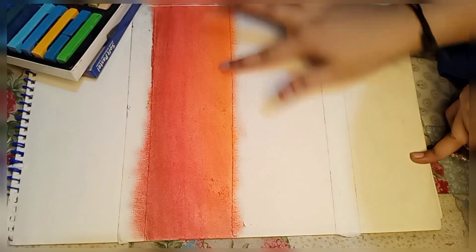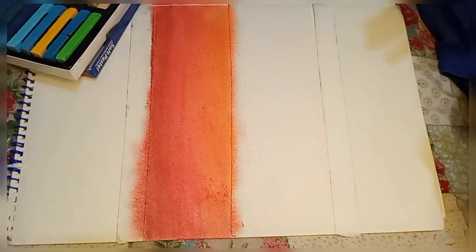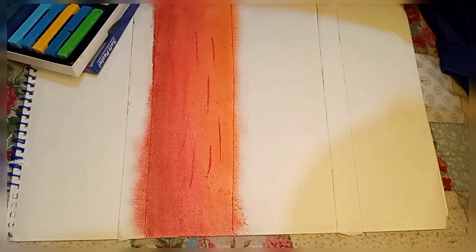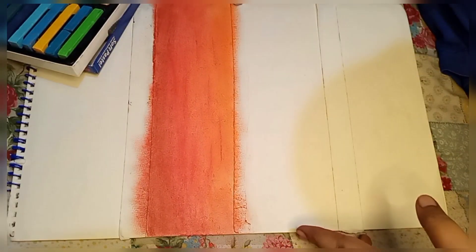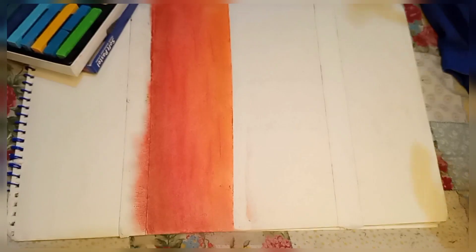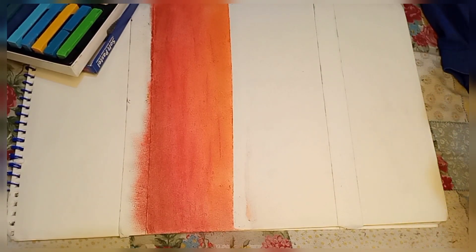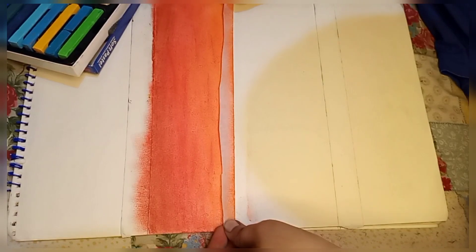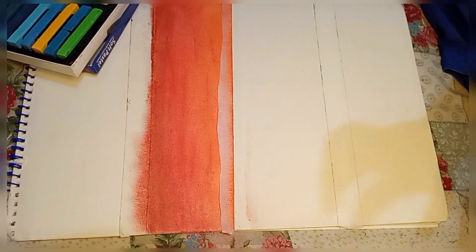I think the most important part is my fingers. I use a piece of foam and a cotton bag for my fingers to blend. The fingers are not directly used. I have told you that many people use this technique.